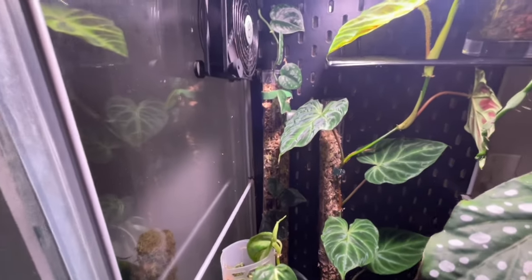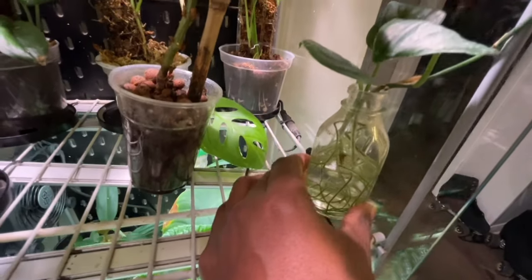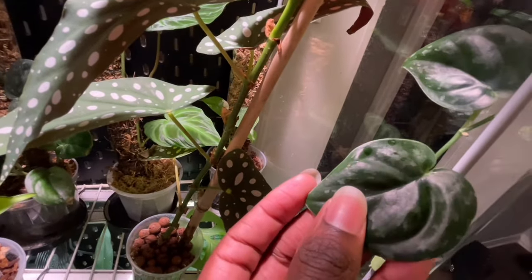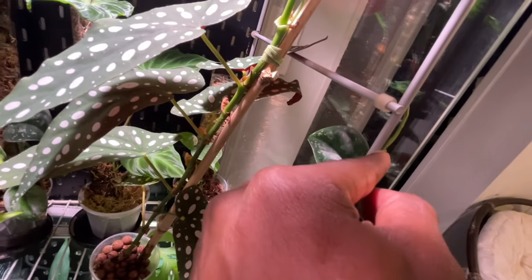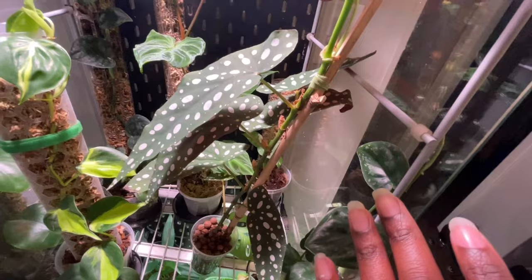I'll go ahead and show the cutting of the Scindapsus. As you see I just have it in a propagation bottle and it's growing very well. I also have it pretty much with plant tape going up this pole — and it's actually growing up. The next thing I'm going to do is take the tape from right here and place it right here because it gives it a nice exotic look. I just have to make sure when I close the door that I don't cut it off.